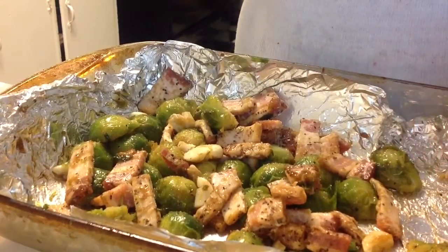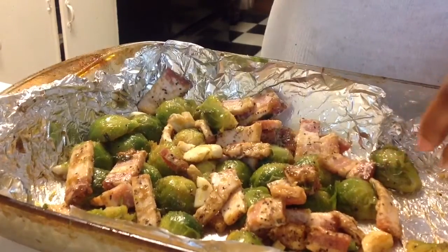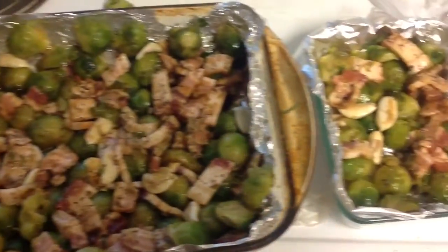I'm going to preheat my oven to 375 degrees and I'm going to put them in the oven for like 20 to 30 minutes — if that.